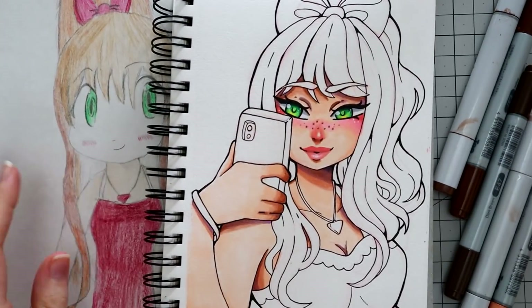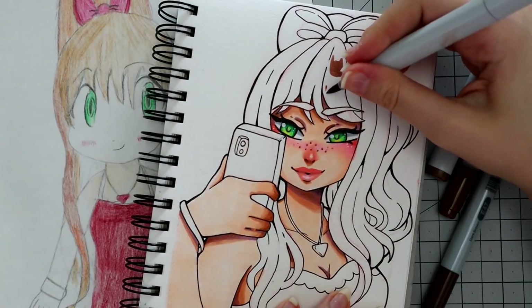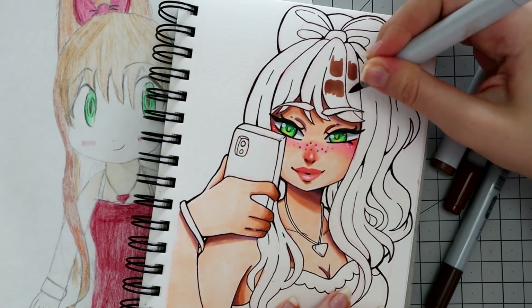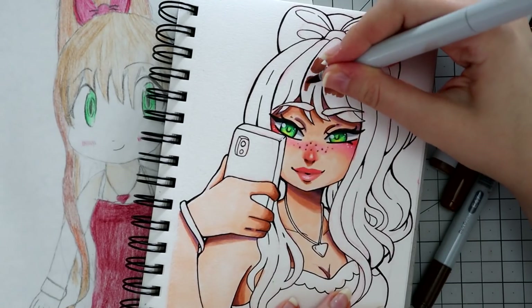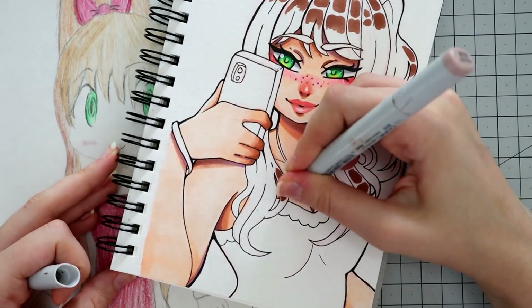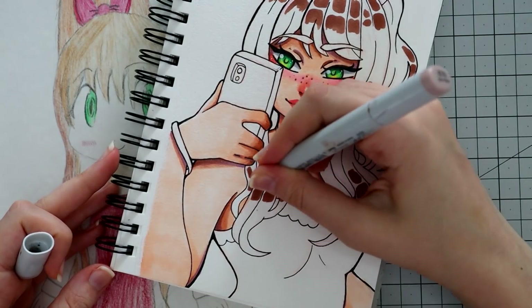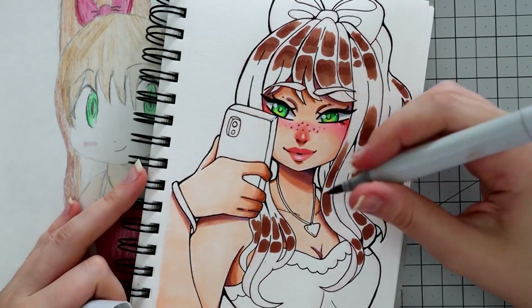For the hair, the original was colored in more of a lighter honey brown, but I much prefer to do this shade of brown because I have a lot more markers that I can shade and highlight with that match this tone more than the original color. So I'm going to go all in on brown.